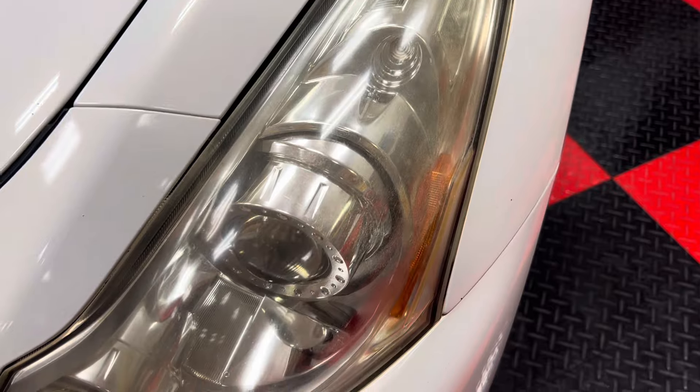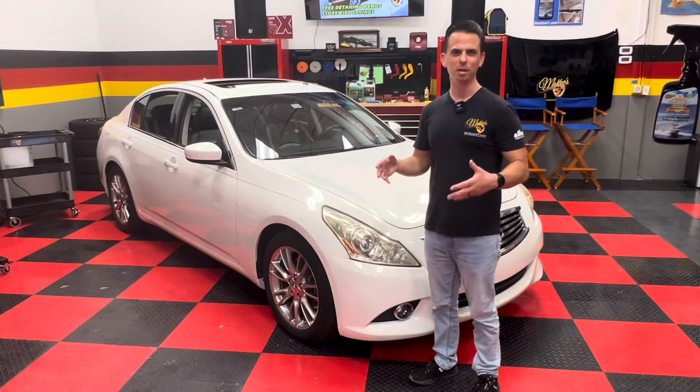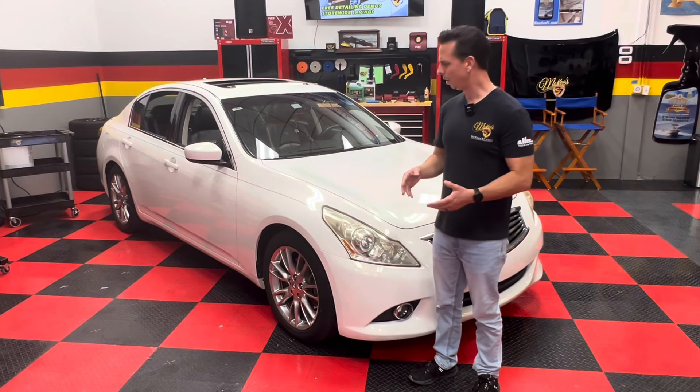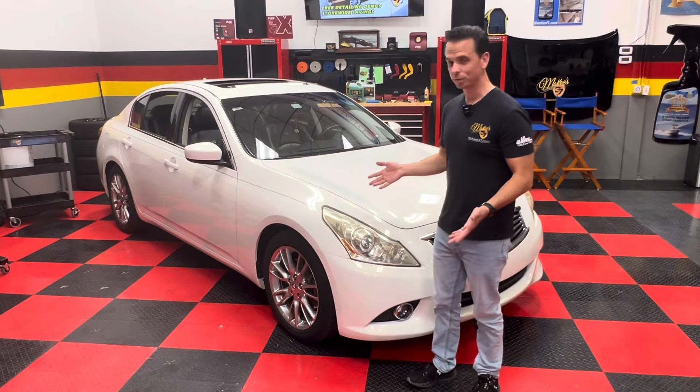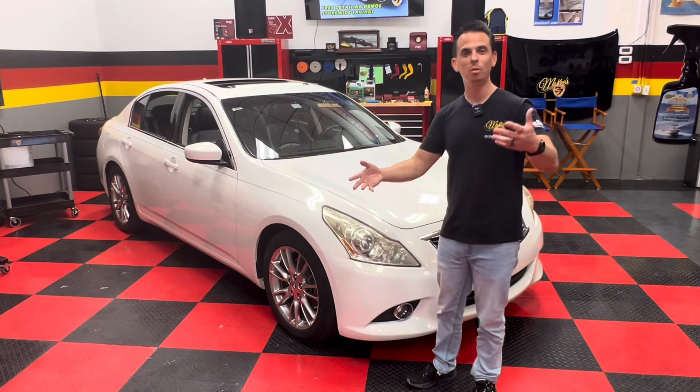Modern vehicles have these polycarbonate headlight lenses. Over time, they yellow, they discolor, they fade, they become oxidized. Not only does it look terrible, but it's actually a safety hazard because it hinders the output of the light so you can't see the road as clearly.